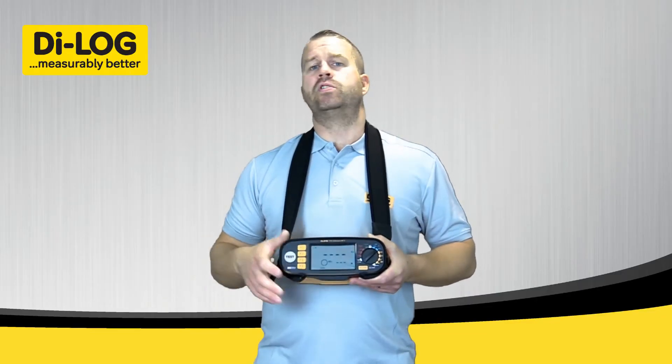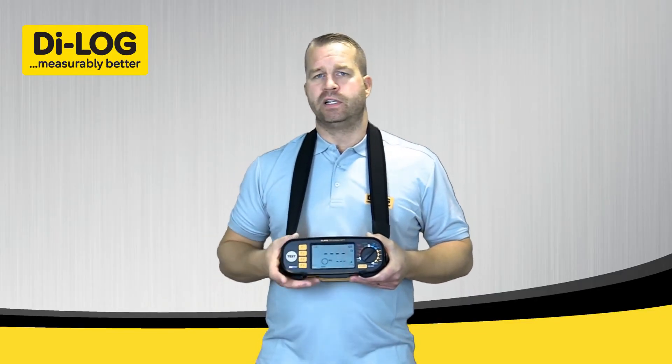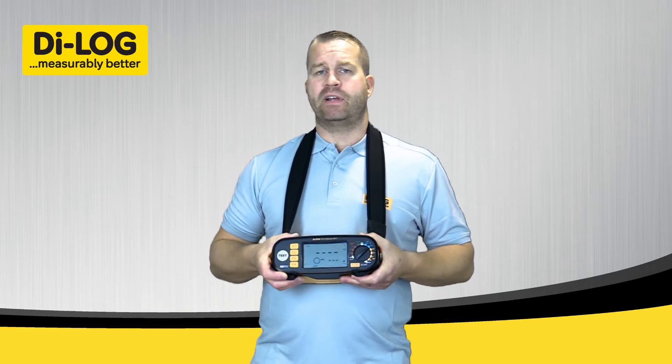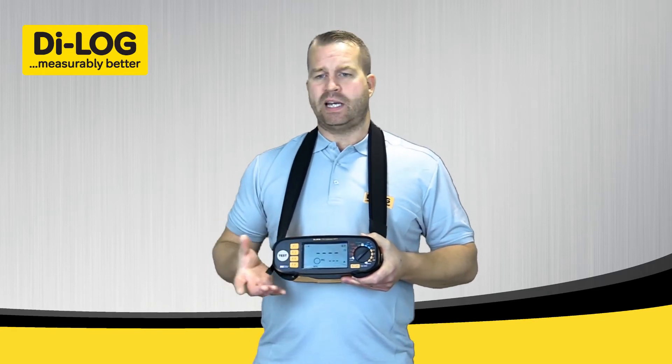The auto test will start automatically when it sees a voltage. It will first perform a polarity test to check that the live, neutral, and earth are wired correctly, then give a three-second warning before the test sequence starts.